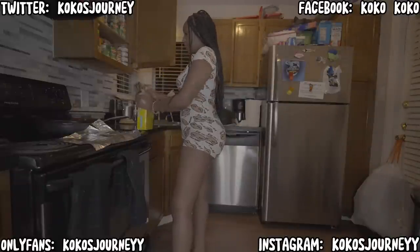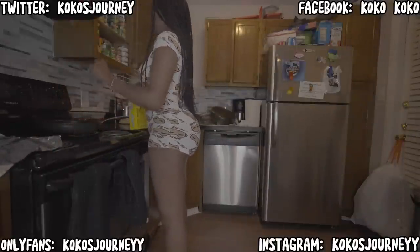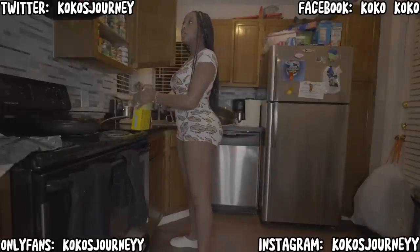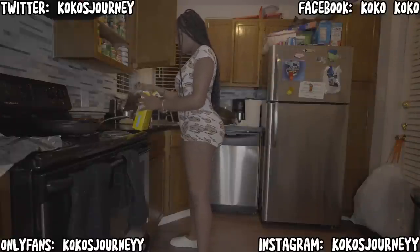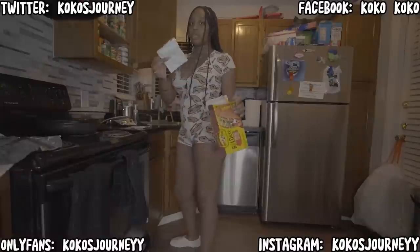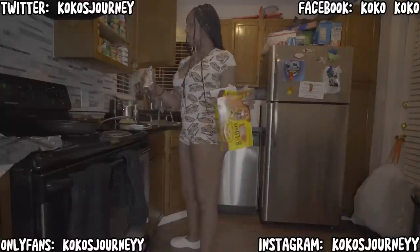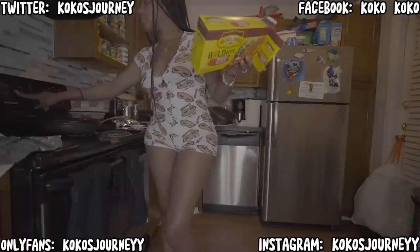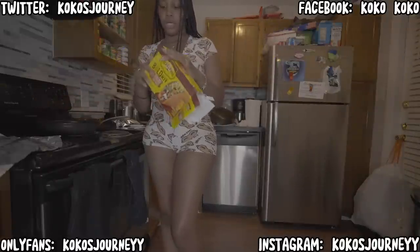I actually think I ate all of my lettuce, so I only have like tomato, taco sauce, sour cream, and some rice. I'm going to go ahead and preheat the oven — on the box it says to preheat to 325, so I go ahead and do that.